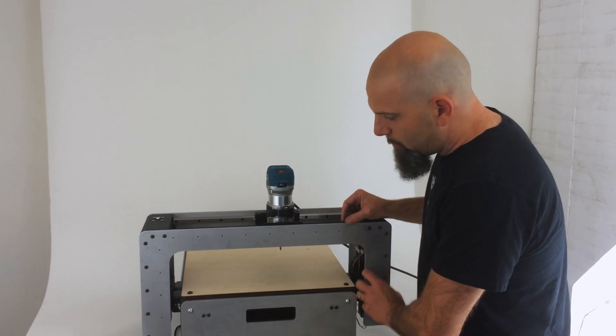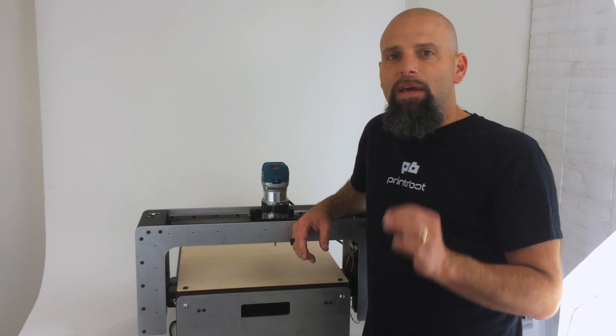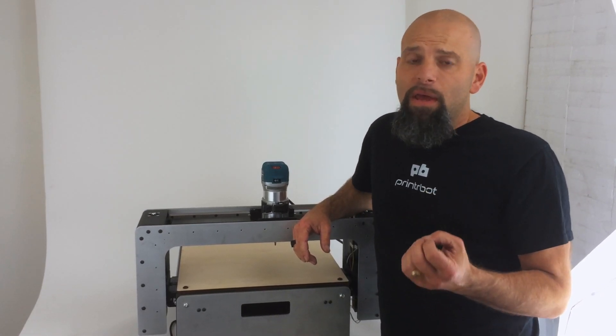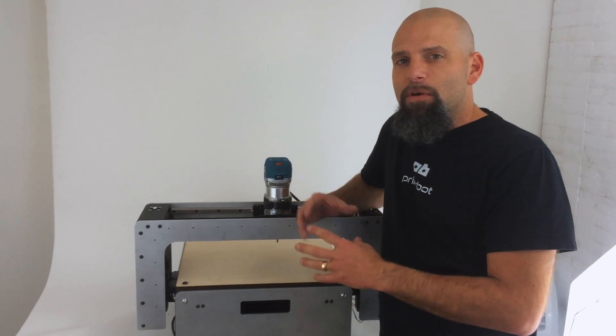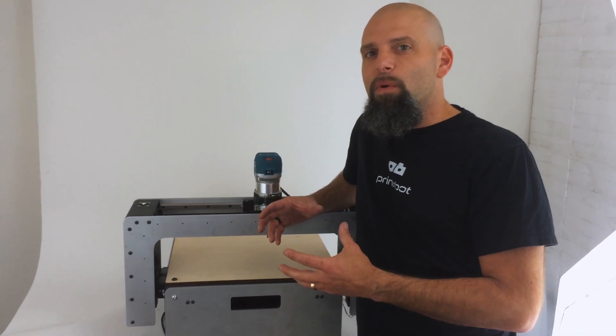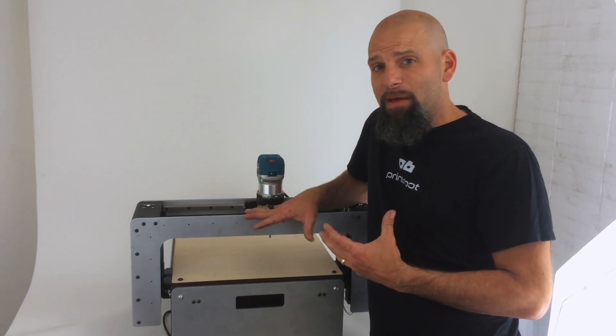This whole gantry will move up and down, and we'll be posting some videos of this thing cutting metal — yes, metal — and cutting wood, so you'll see how this thing operates. If you're a little bit skeptical, wondering does it really work, wait a week or two so we can post some videos of how this thing really works.